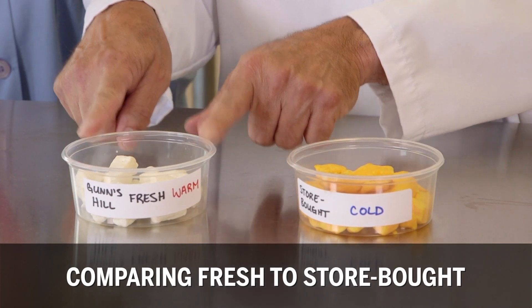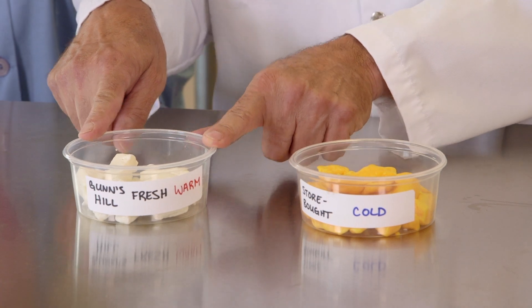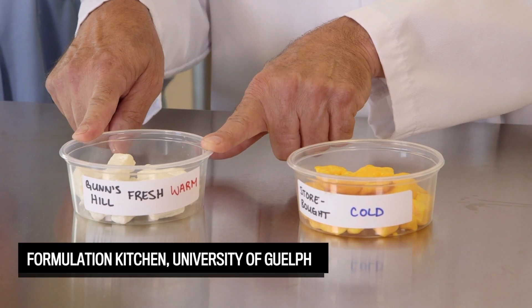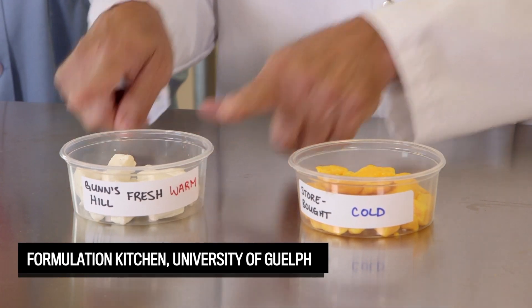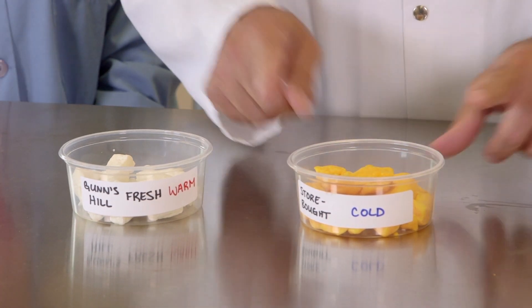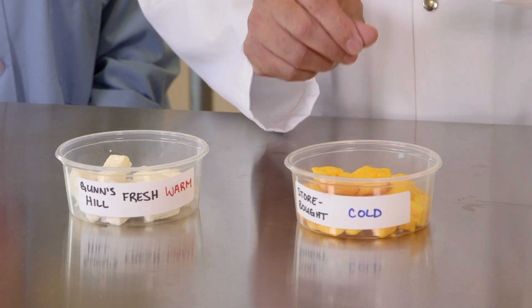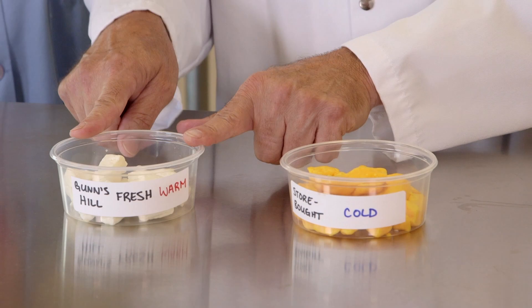This one is fresh, not cooled. We have minimal acid development after the curd was salted and removed from the vat. This one has been chilled — not sure how long, but chilled. Therefore, the texture is much different. There's also more acid development here than here.